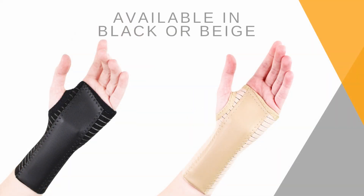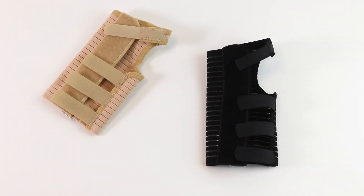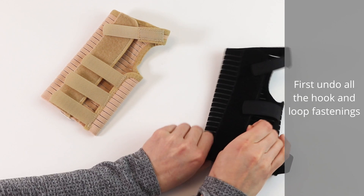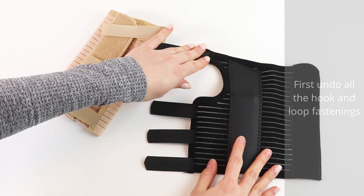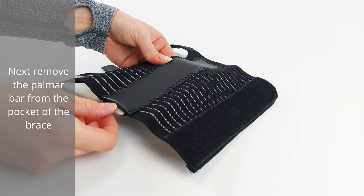Available in black or beige. First, undo all the hook and loop fasteners. Next, remove the palmer bar from the pocket of the brace.